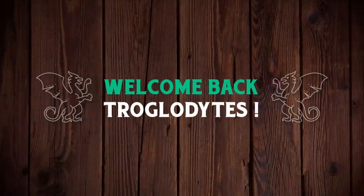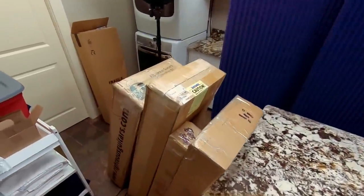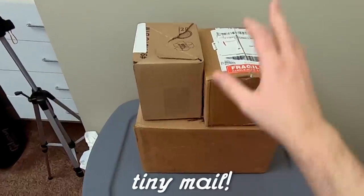Welcome back troglodytes to your daily dose of guitar information - the Troglies Guitar Show. We have another unboxing episode tonight, with three guitars, one accessory, and a couple of other things we might take a look at if we have a little bit of time.